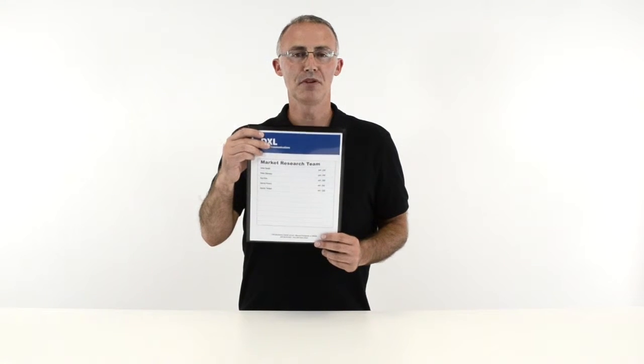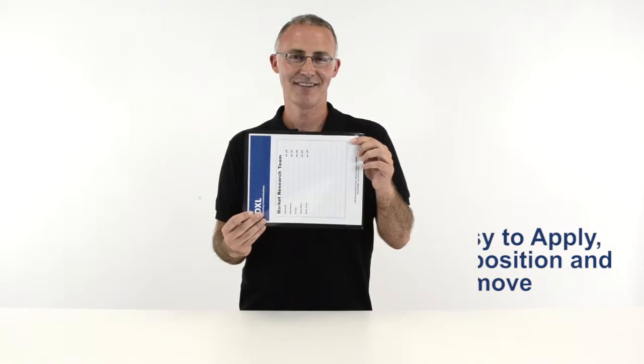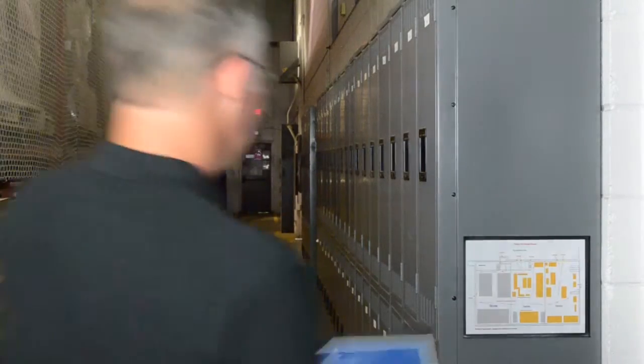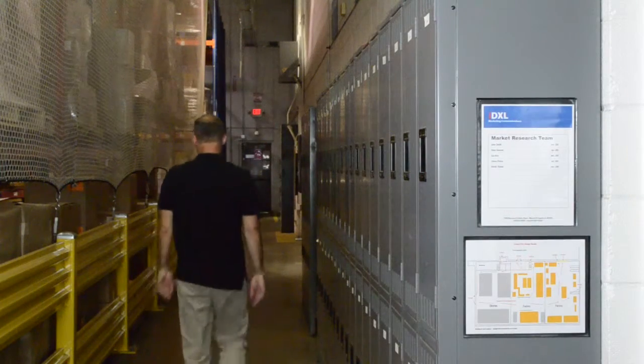Cubicle keepers can be used vertically or horizontally and are easy to apply, reposition and remove. They provide a great option for displaying checklists, schedules, phone numbers, photos and much more on metal surfaces and whiteboards.